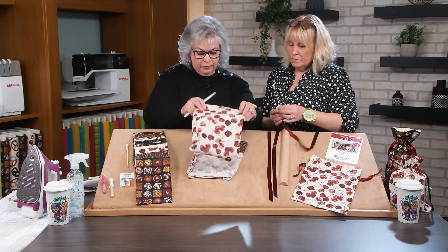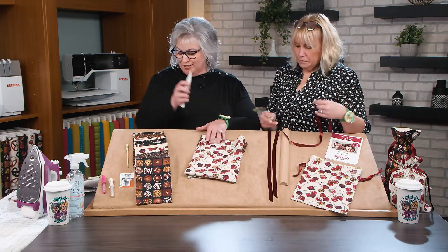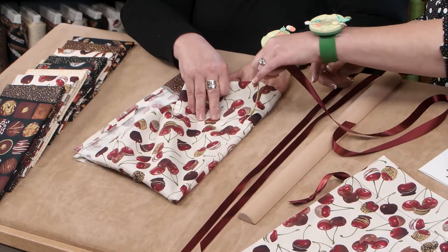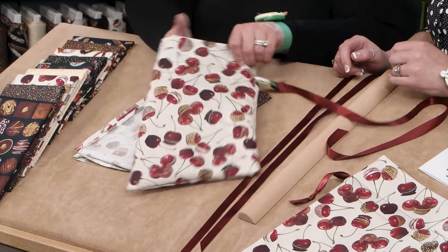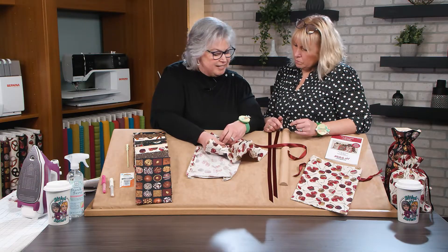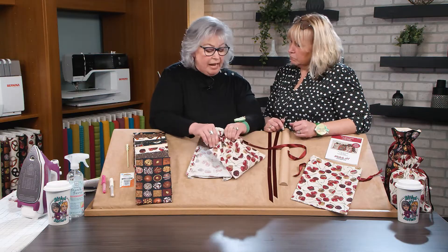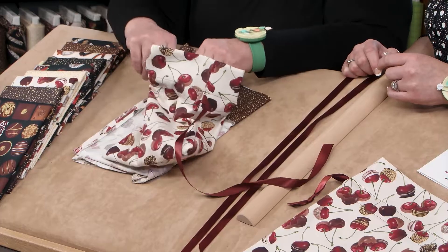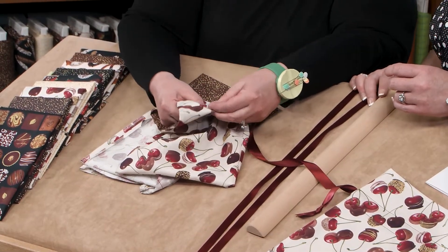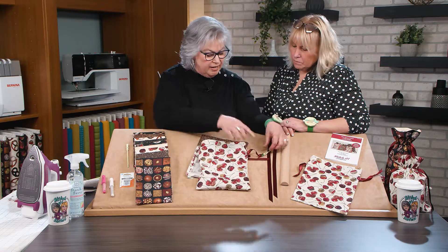We need to insert the ribbon. For this size small bag — the 10 by 13 bag — we use a 30-inch strip of ribbon, and we need two because it's cinching. Insert that ribbon into that opening. This is unique: if we went in one side and came out the other side it wouldn't cinch. So we go all the way around the bag with the first ribbon. The Clip and Glide Bodkin has a nice thumb grip — you can grasp onto it and continue going around to the other side. We go in the same side that we come out, inserting all the way around the bag.